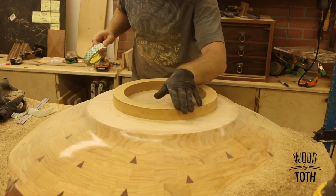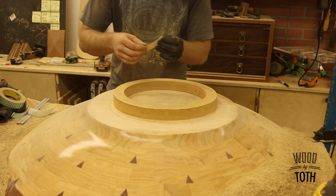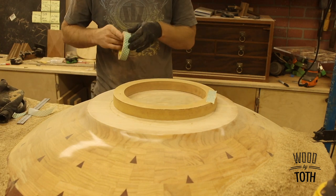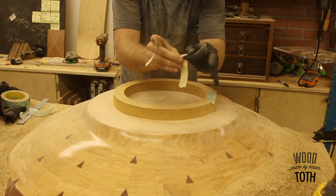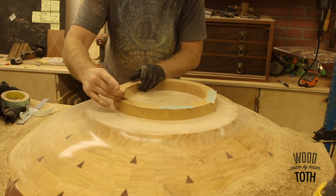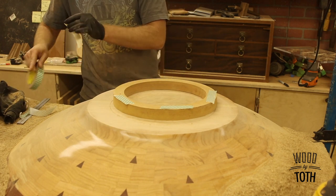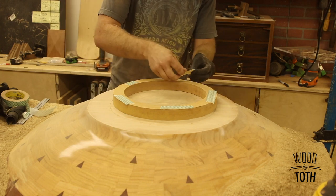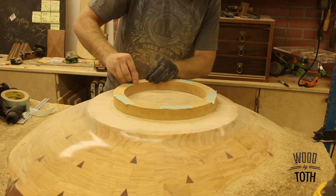I have this ring made in MDF that I turned on the lathe. I have a couple of these in different sizes for the bottoms of bowls like this. So I'm going to double-side tape it to the bottom of this bowl and use a trim router with the bearing right along there.